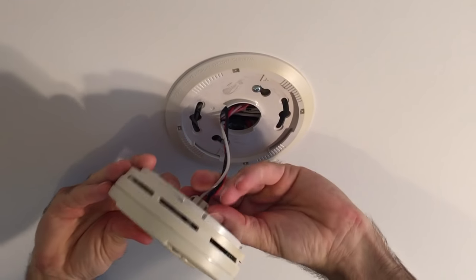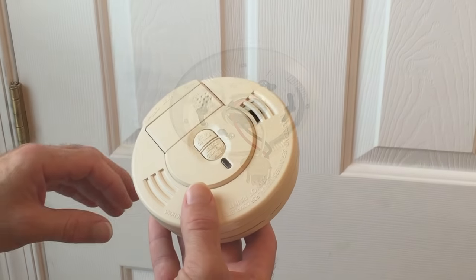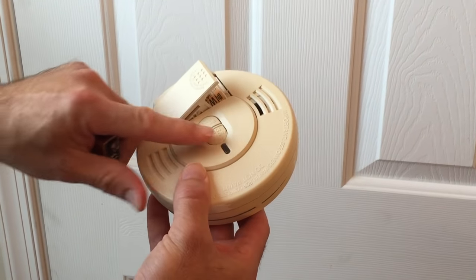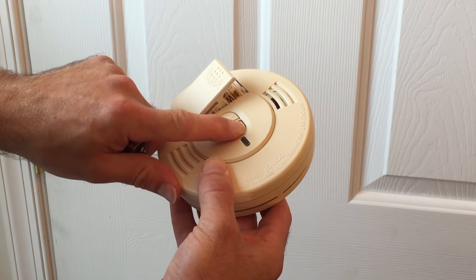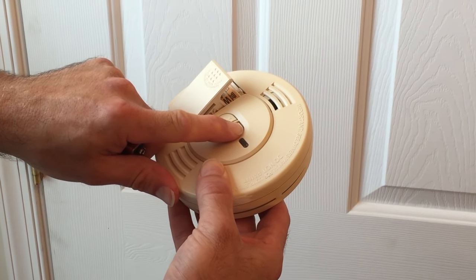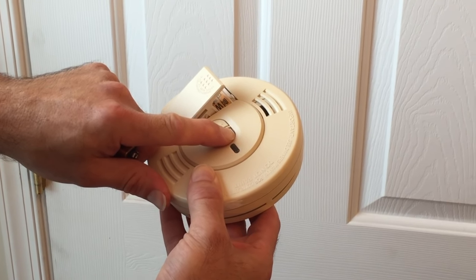To clean your smoke detector, first rotate it from its base. If it is wired, you must disconnect it from the plug on the back of the smoke alarm. Once free, remove the battery if it still remains inside the detector. Press and hold down the alarm test button on the front of the smoke detector for 15 to 20 seconds.